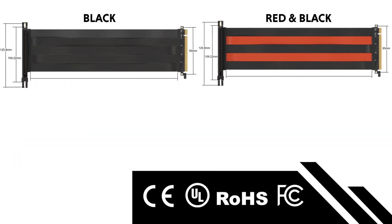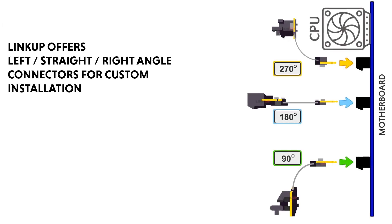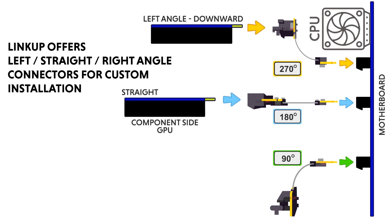Link-Up offers both black and red-and-black colours, with variable lengths from 10cm up to 200cm. For custom installations, Link-Up offers riser cables in left, straight, or right angles.